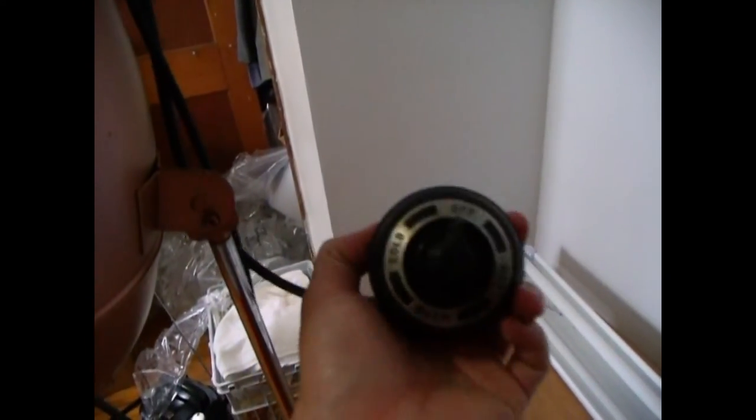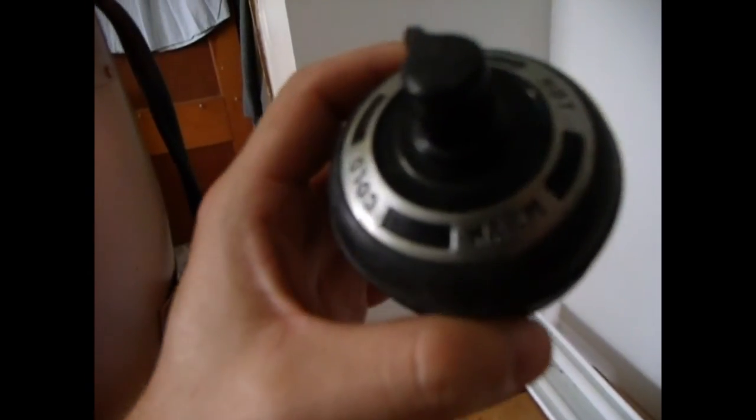That's what the switch looks like on this one. They're all a little different but essentially work the same. It's got off, cold — which is just the fan — warm, and then hot. So we're going to have to take out the blower motor and the heating element and replace it with a light socket. That's what the inside looks like — you can kind of see the fan in there.